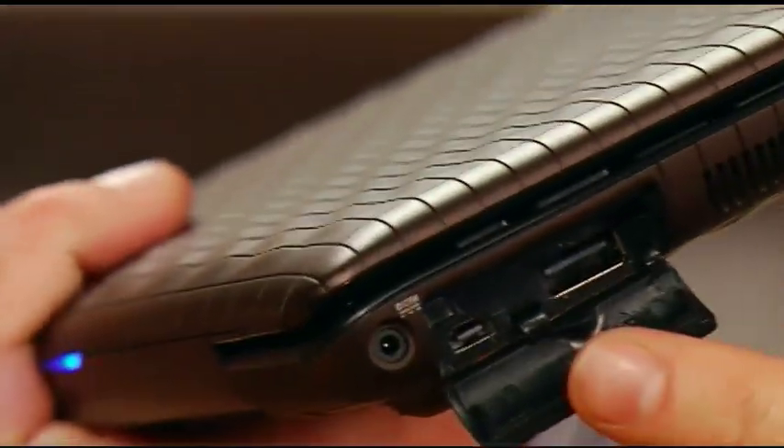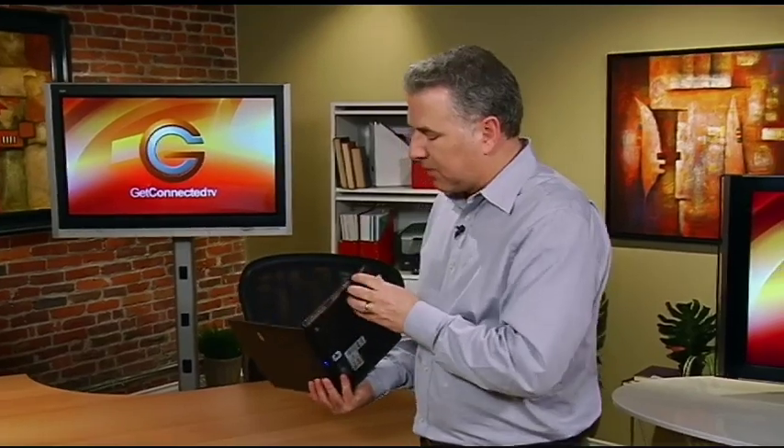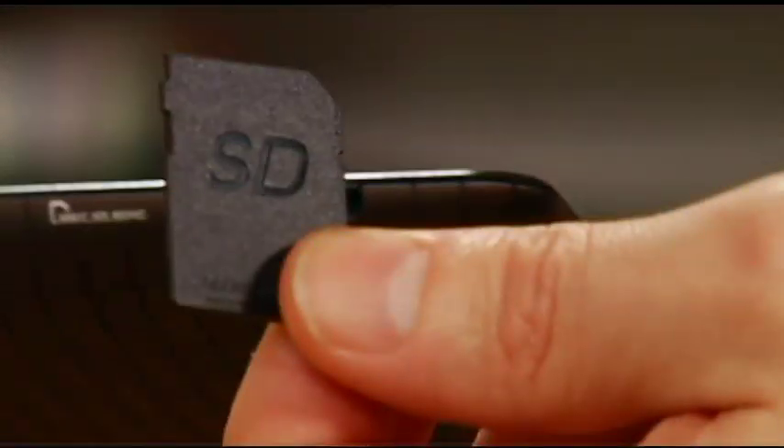It's got two built-in USB ports, a mini VGA dongle connection so you can plug this into an external monitor, and an SD card slot so you can put in your memory cards from your digital camera or other devices to get things into the netbook.